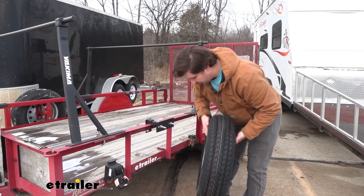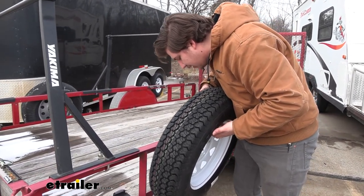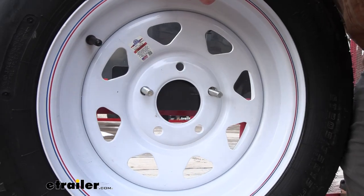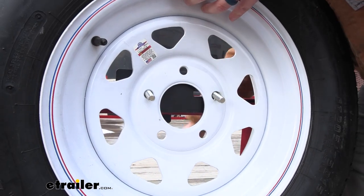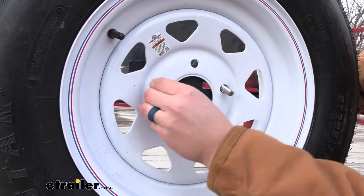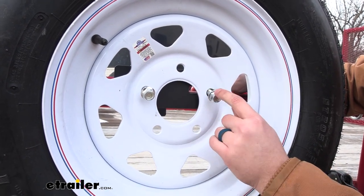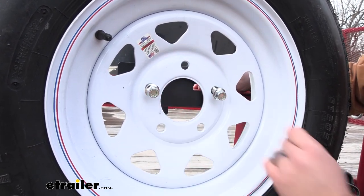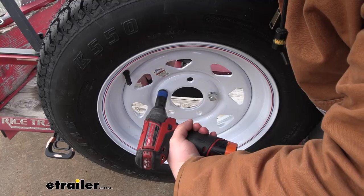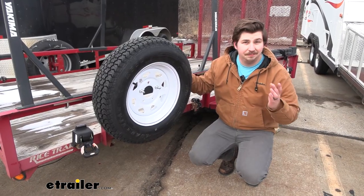It could maybe be helpful to have an extra set of hands to lift this up and get those bolts lined up, but it's not entirely necessary. If you can get one started, it's pretty easy to get the other one going too, and it mostly holds itself. Get these nylon lock nuts on both to hold it in place, come back through with an 18mm socket and tighten them down. Once you've got those tightened down, you're done.